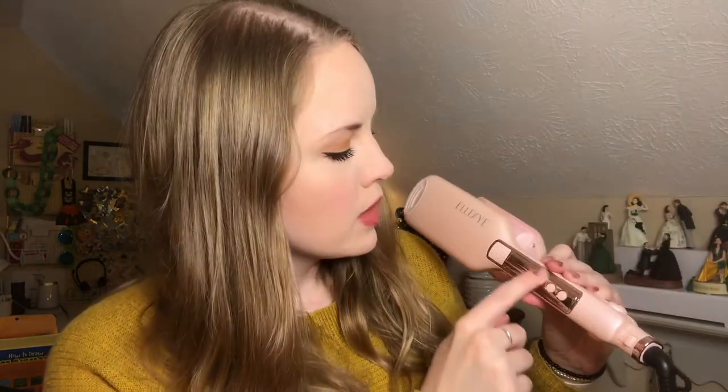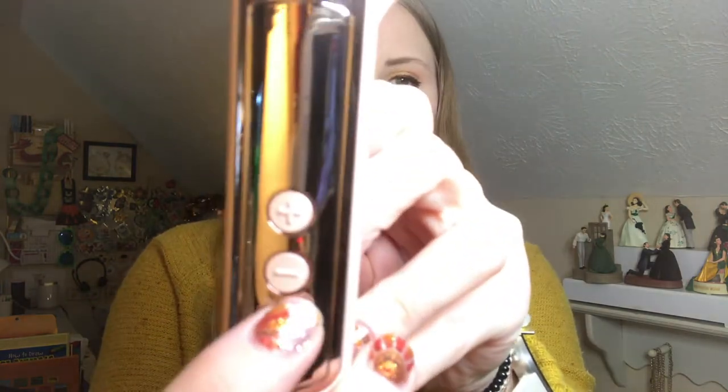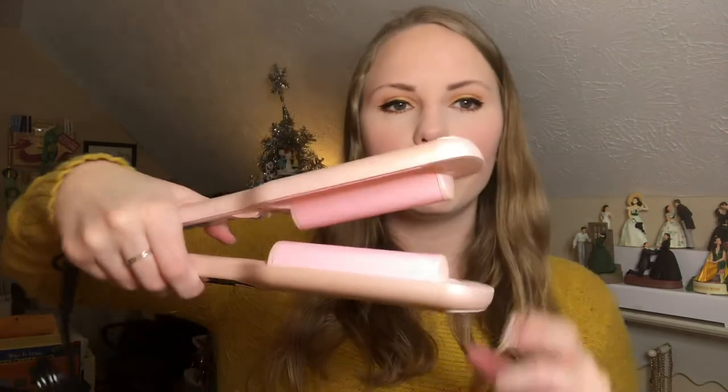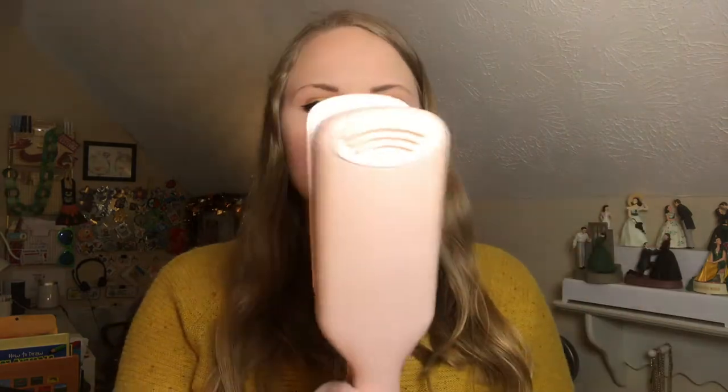The crimper itself is wrapped in bubble wrap. I love the color — it's like a pearly pink, really pretty. On the box it looked like there would be a screen, but I don't really see one, so maybe something will light up when we plug it in. It's got a power button, a lower setting, and a higher setting. It's got two crimp parts and little rubber pieces on both sides so you can clamp it closed without burning yourself. I really like that.